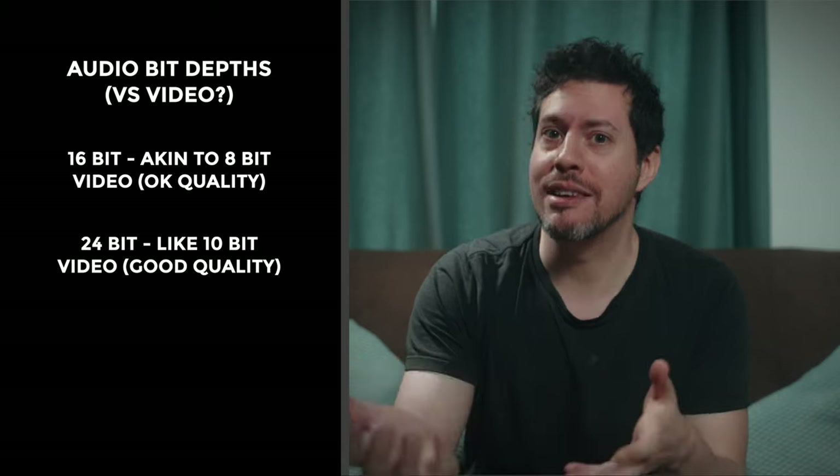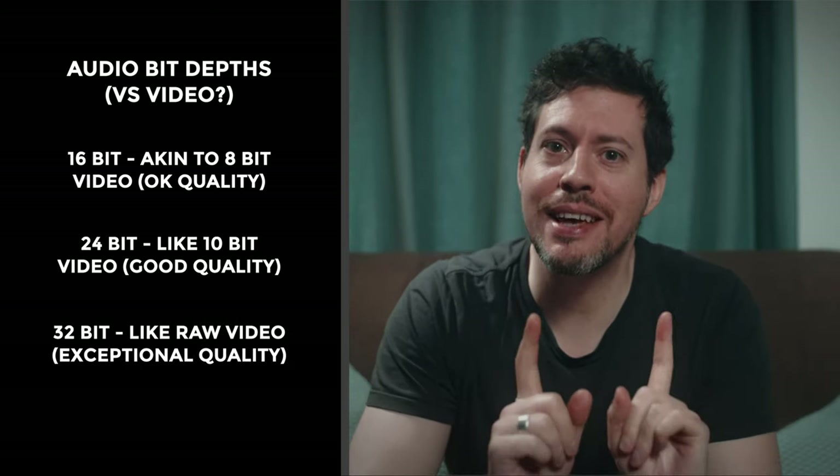What is 32-bit and why is it a big deal? Given that this is mainly a videography channel, let me explain with a videography context. 16-bit audio is a bit like 8-bit video — it's kind of fine as long as you don't mess things up too much. 24-bit audio I'd liken to 10-bit video — a noticeable step up in quality, but not as flexible. 32-bit audio is more like raw video: you get so much more latitude. You don't really need to worry about clipping because you can recover those peaks, similar to recovering clipped highlights from raw video footage.